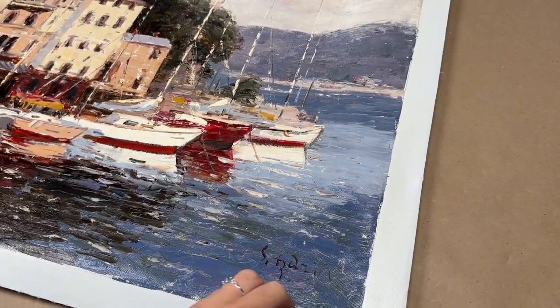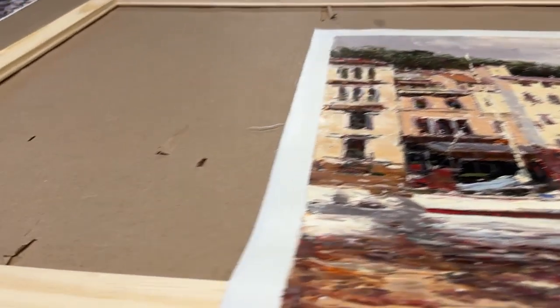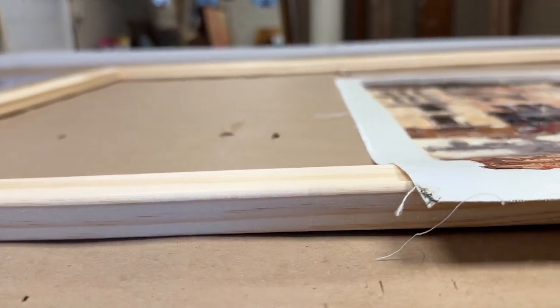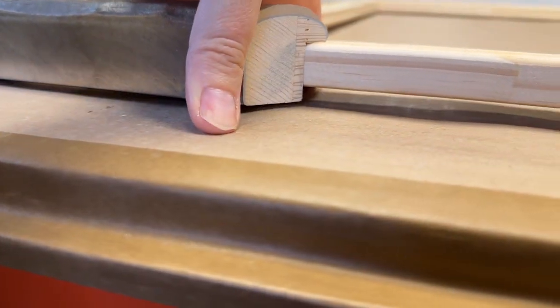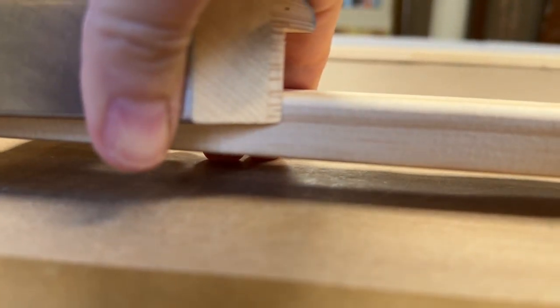When I stretch it, it will be on three-quarter inch bars. That gets wrapped around, staples on the side, three-quarter inches deep. So I would choose a frame that is deep enough to hold at least three-quarter inch bars. If your frame is too shallow or too small, the bars will stick out the back, and you don't want that.